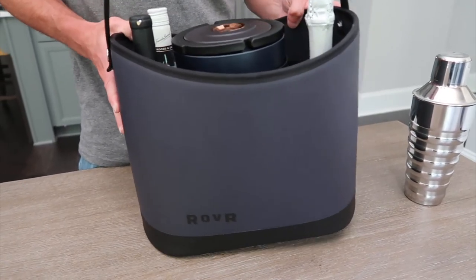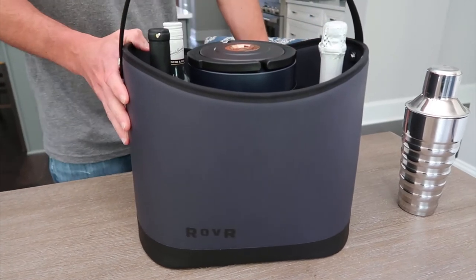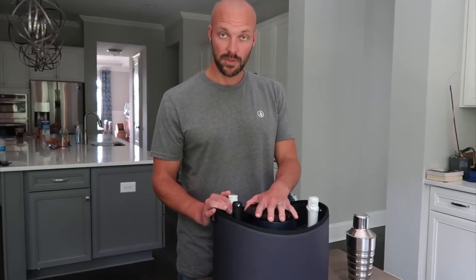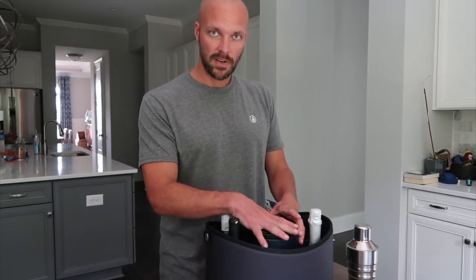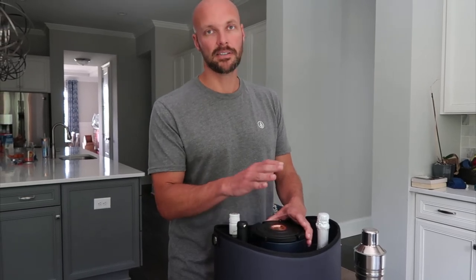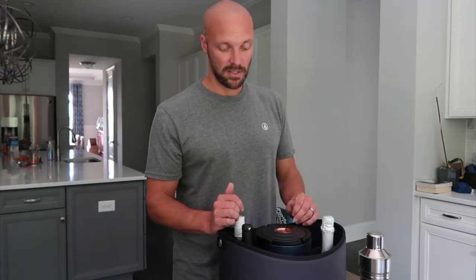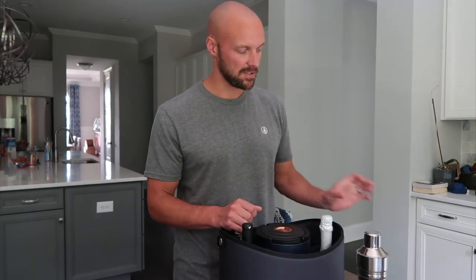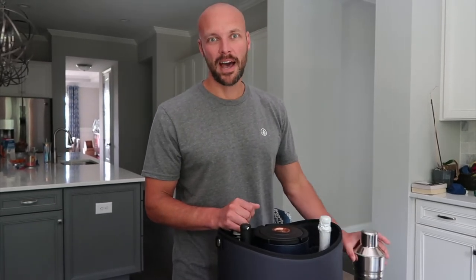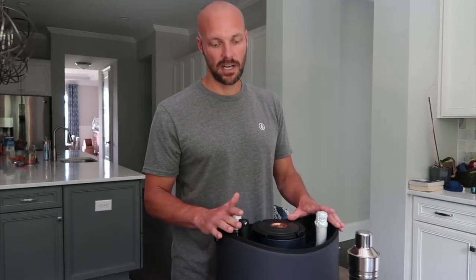If you have coolers and you set it on anything that has any kind of pitch to it, it slides and you have to worry about it falling. One thing I'll mention is that the Keeper holds three pounds of ice in the middle. Because of how long it keeps the ice, having three pounds of ice with you wherever you're going — camping, the beach, or even to a neighbor's house for cocktails with some crackers, fruit, and a couple bottles — you can do that. It has a ton of versatility and functionality.